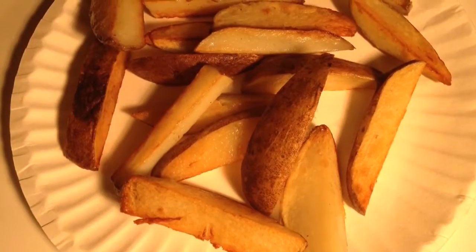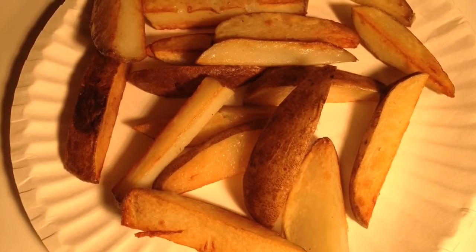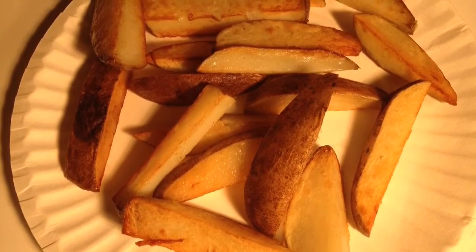And there you have it. I found it goes best with brown mustard, believe it or not. If you like my show, please subscribe.